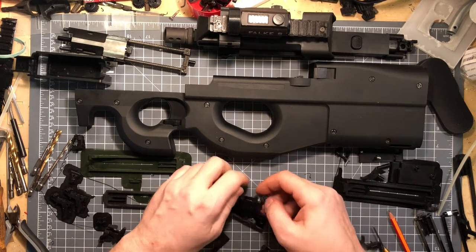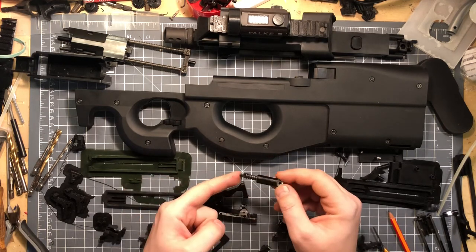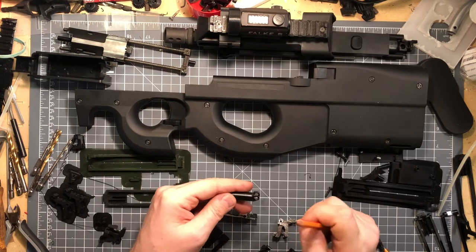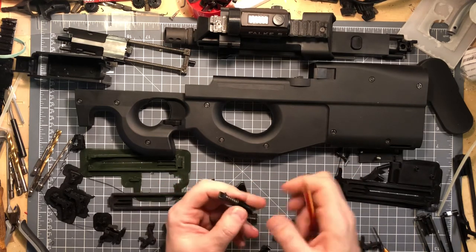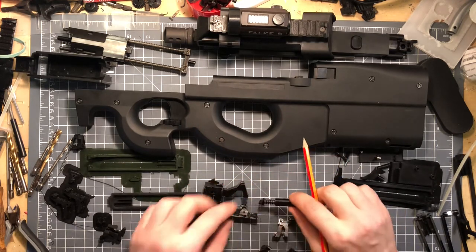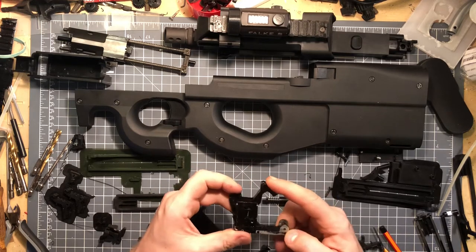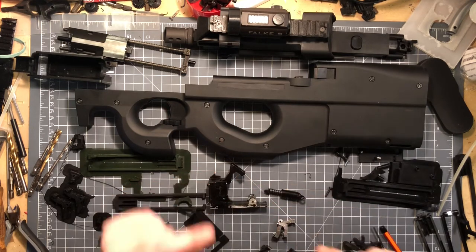Do remember how this one sticks in there — this is very important. This angle goes up, because if you put it the other way around it'll get even stiffer. I learned that the hard way. And it seems like on the drawings this step should be on top, but I haven't found any problems there. So now the trigger is free in there — this here makes the tension for the hammer and the sear.